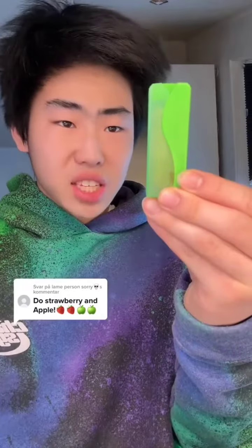Green apple and strawberry! The face is gone! Shhhh!